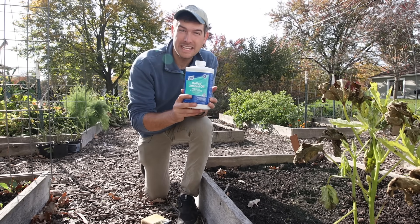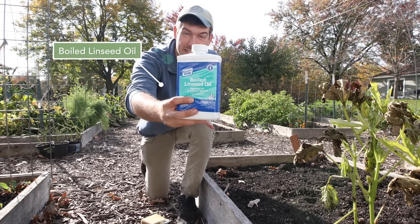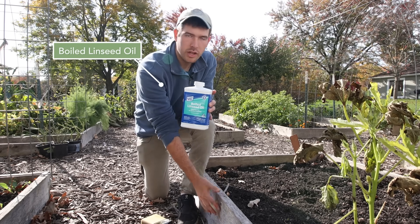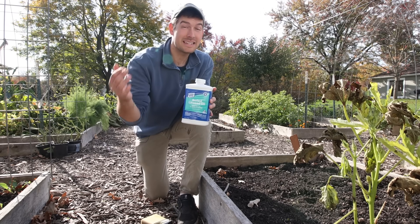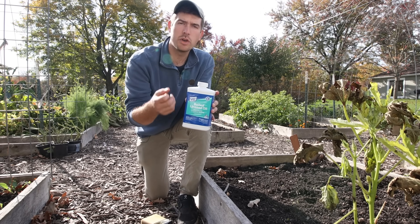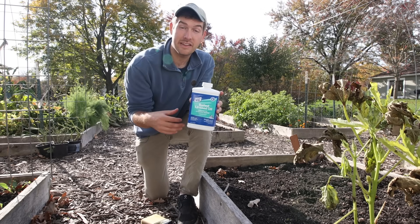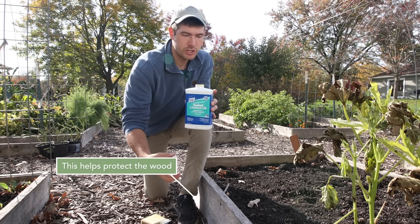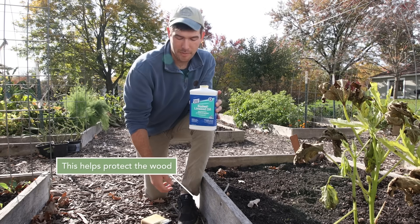What we're going to be using today is known as boiled linseed oil. This is great because it's all natural. It's going to simply coat the outside of your beds, not necessarily the inside. When you build your beds before you fill them with soil, I always recommend putting a nice coat on the inside of your bed as well. This helps to penetrate the wood and actually prevent rot and things like that from happening.